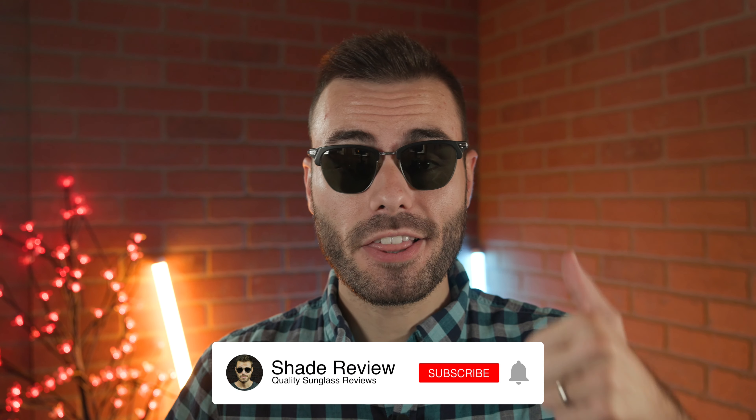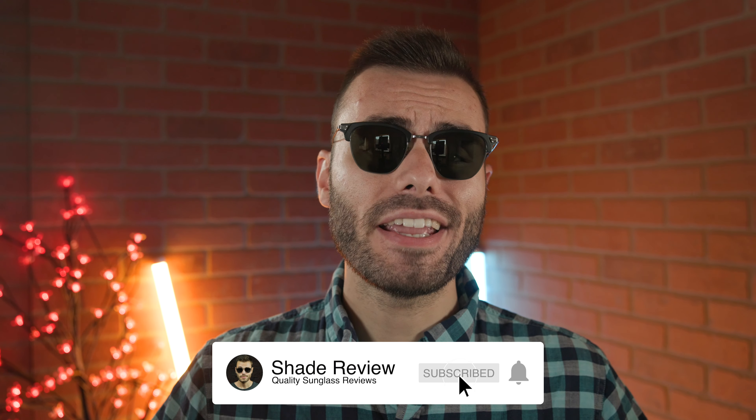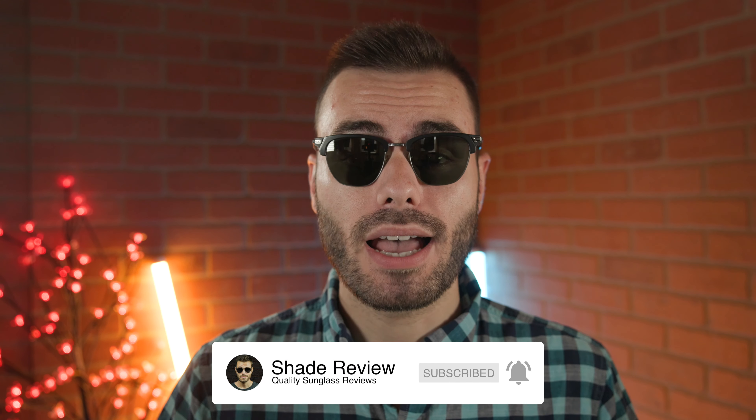Well, that's all I got for you guys in this video. If you enjoyed it, make sure to give me a big thumbs up down below. And of course, make sure to hit that subscribe button and you'll be notified every single time I upload a brand new video just like this one to our YouTube channel. Again, thank you all so much for watching and I'll catch you all in the next one.